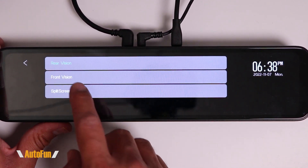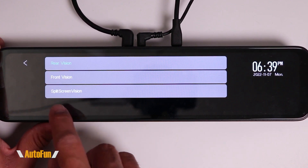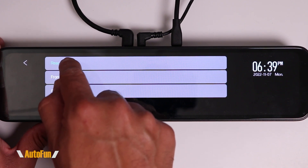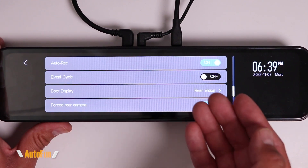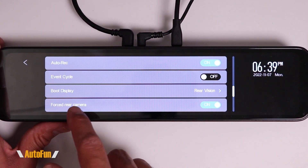Next is Boot Display — this controls what view you see when the dash cam turns on. You can choose the rear camera, the front camera, or all three cameras in a split view. I like to leave this on the rear camera because that is the primary way I use this mirror.